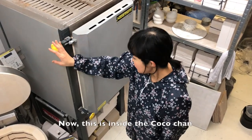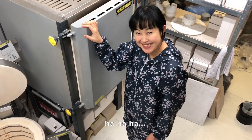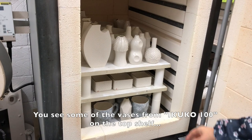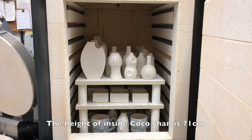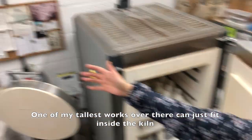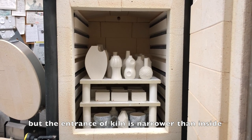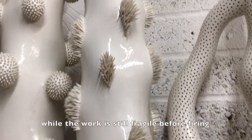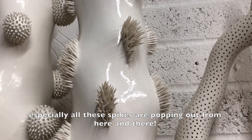This is inside Koko-chan. She's almost stuffed, isn't she? You can see some of the bars from Ikuko 100 on the top shelf. The height of inside Koko-chan is 71 cm. One of my tallest works over there can just fit inside the kiln. But the entrance of the kiln is narrower than inside, so you can imagine it's not an easy task to pack that in while the work is still fragile before firing — especially with all those spikes popping out from here and there.